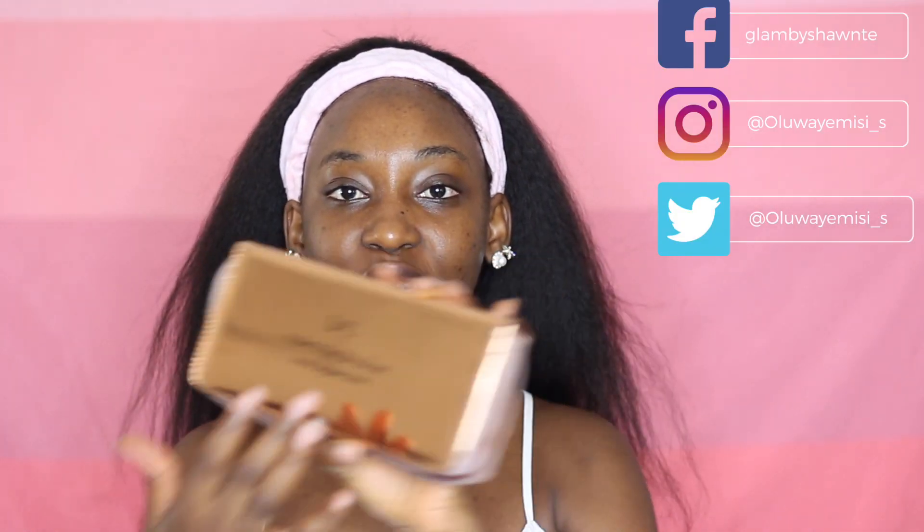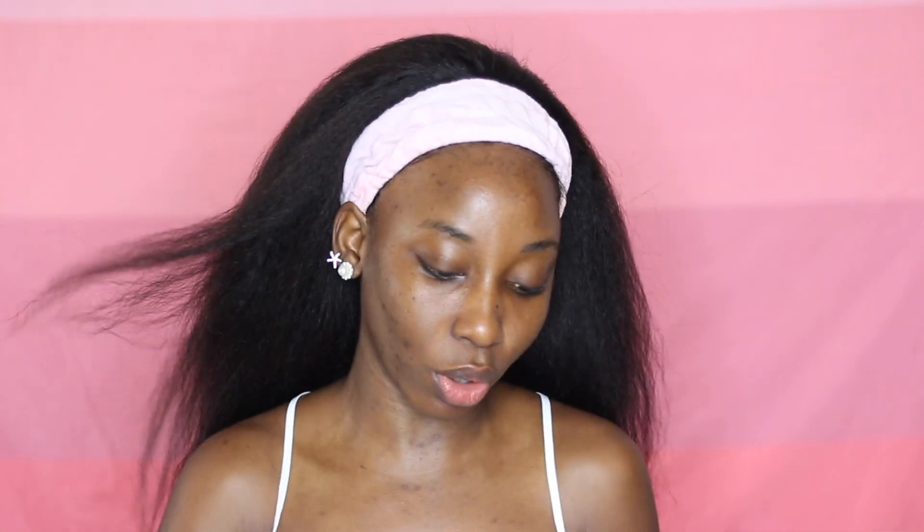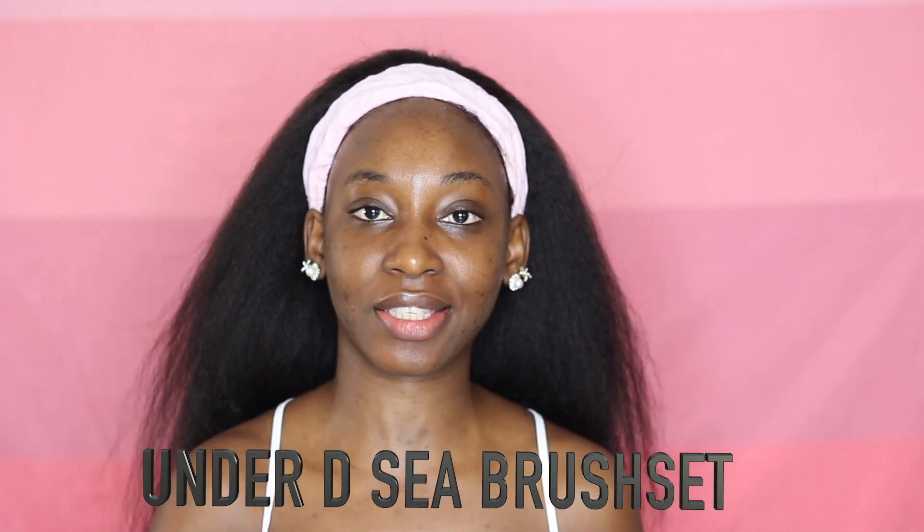I'm going to be using this brush set from BFO Brand. It's their 10-piece brush set. It looks like this — very pretty, I would say. It's rose gold; I think it's called the Under DC brush set. That is what I'm going to be using in today's video. I hope you enjoy today's video and without further ado, let's get right into it.